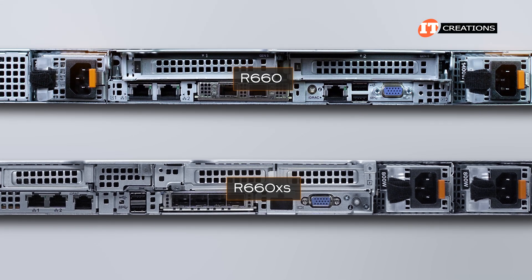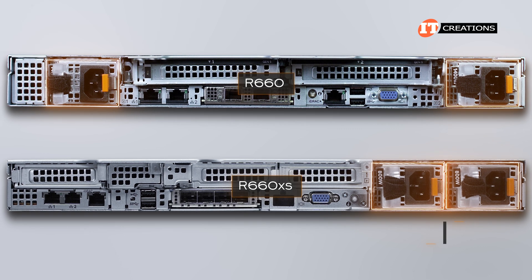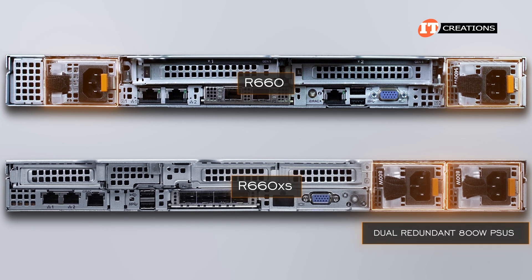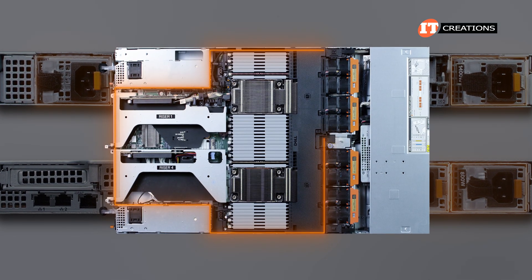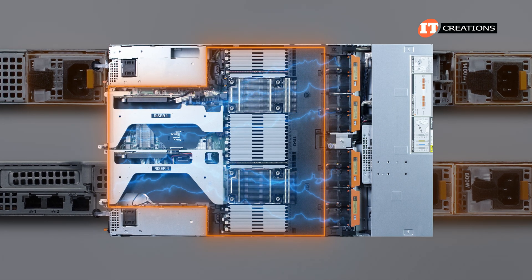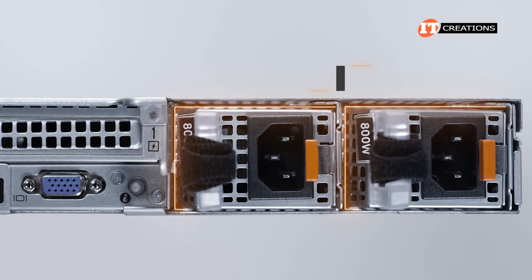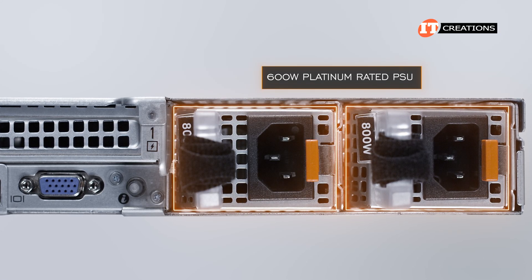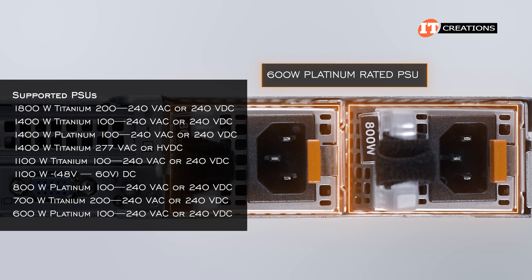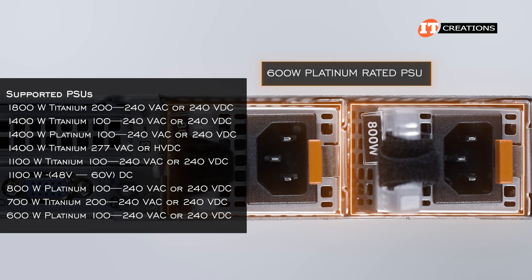Contrary to the split PSU configuration on the R660, the R660XS has both PSUs aligned on the right of the chassis, where we have dual redundant 800-watt PSUs. The R660 has a T-shaped motherboard to accommodate better cooling for GPUs and also for the direct liquid cooling option, but the R660XS has a more traditional motherboard. There is also an additional lower-wattage 600-watt platinum-rated PSU available for the R660XS, providing an option for even lower power consumption — however, that is dependent on the configuration.